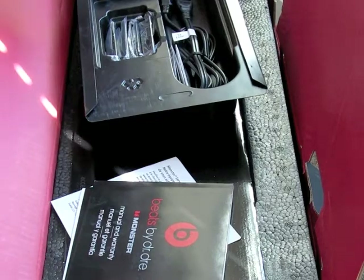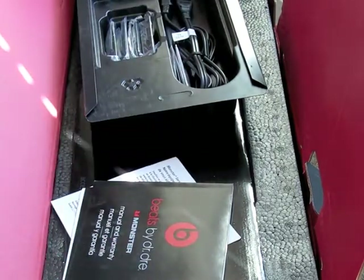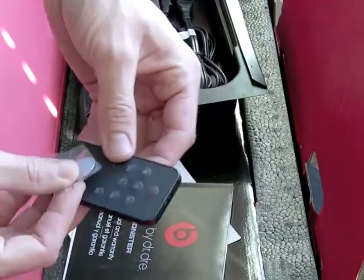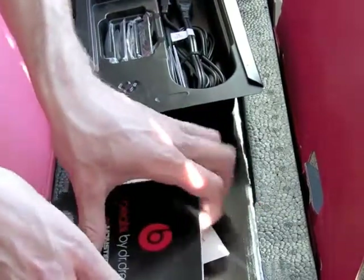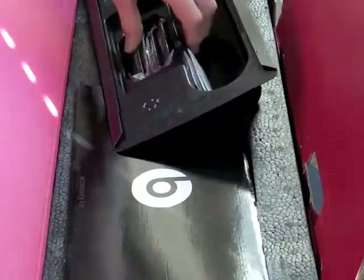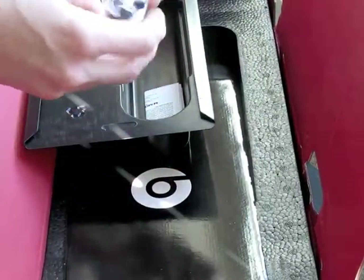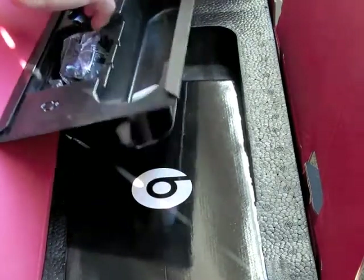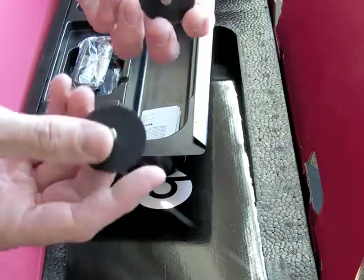Remote. Power cord. And of course it's made for iPod and iPhone, so they've included a number of attachments. And there's two feet for height adjustment.